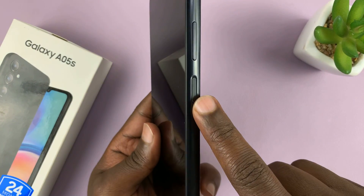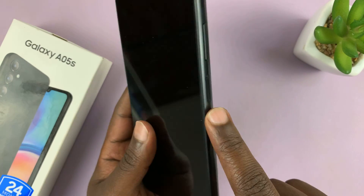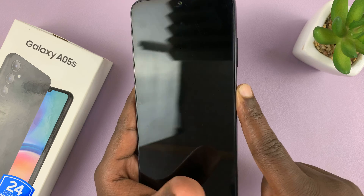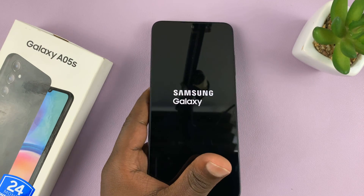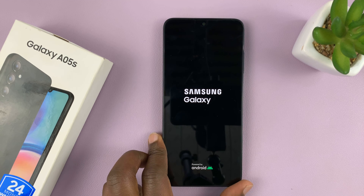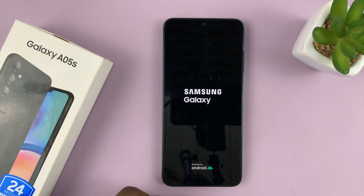We have the power button on the side which doubles up as the fingerprint sensor. You want to long press the power button until you feel a vibration and see a Samsung logo, and then allow your phone to boot. It should boot straight to the welcome screen.